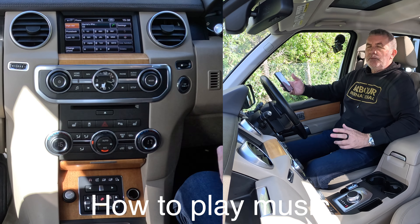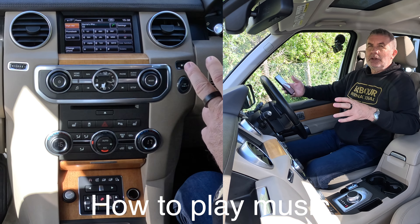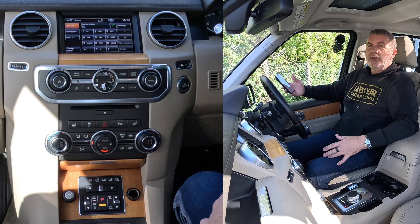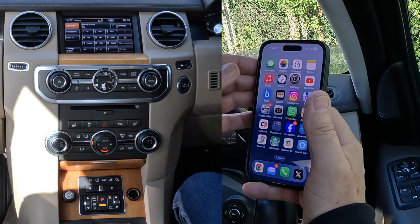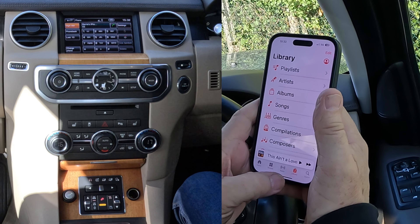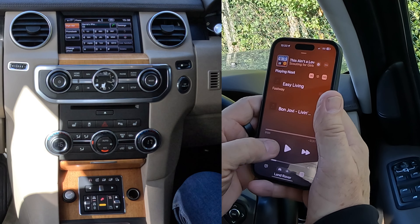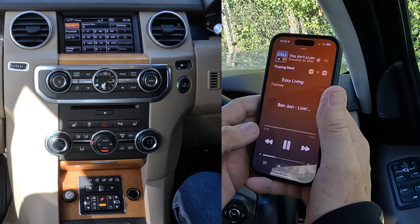I'll just show you how to play music, stream audio, through the Bluetooth audio system in this 2013 Land Rover Discovery. So what we do, we go to music, we find a track that we like — I'm going to click on play there.